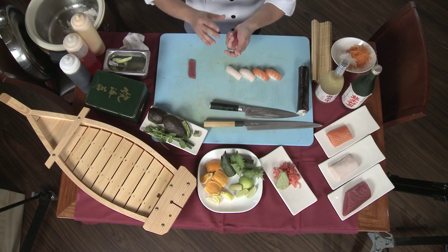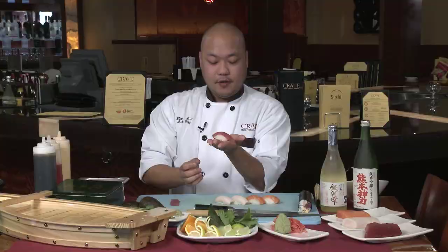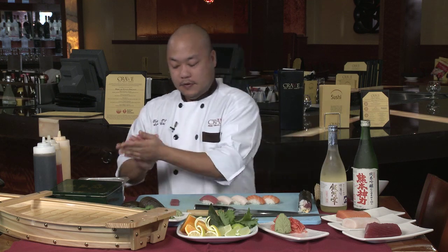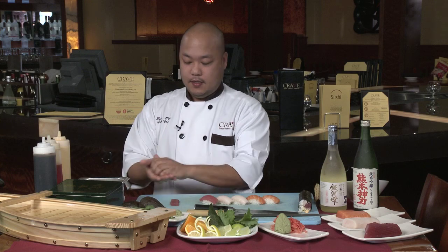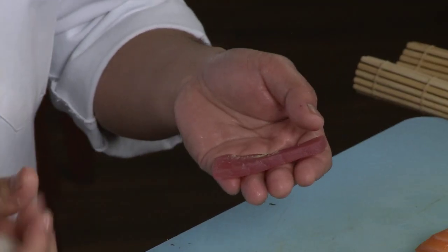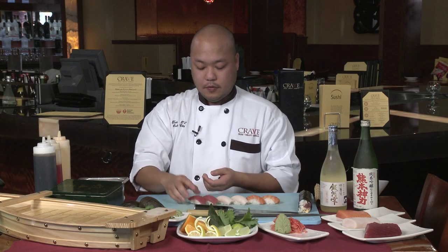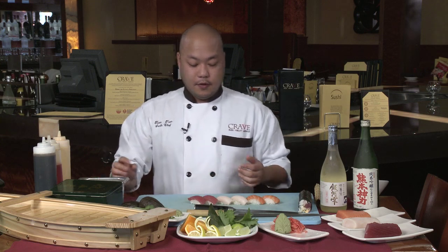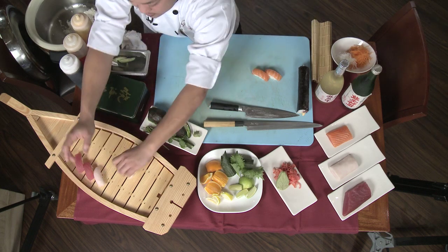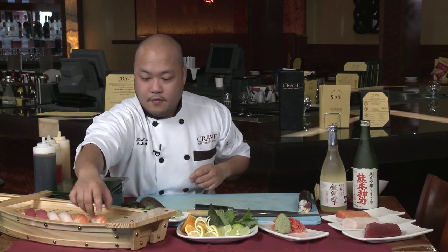The trick — and this looks harder than it actually is — is to push the ball of rice up into the fish while at the same time using your fingers to drape the fish down. That way you have one piece of nigiri. A traditional nigiri order has two pieces, though some places give you three or sell it by a single piece. The key to making good nigiri is to not touch the fish for too long, because your body temperature will increase the temperature of the fish. You can plate on a sushi boat, which you can find at Asian specialty stores or make your own.